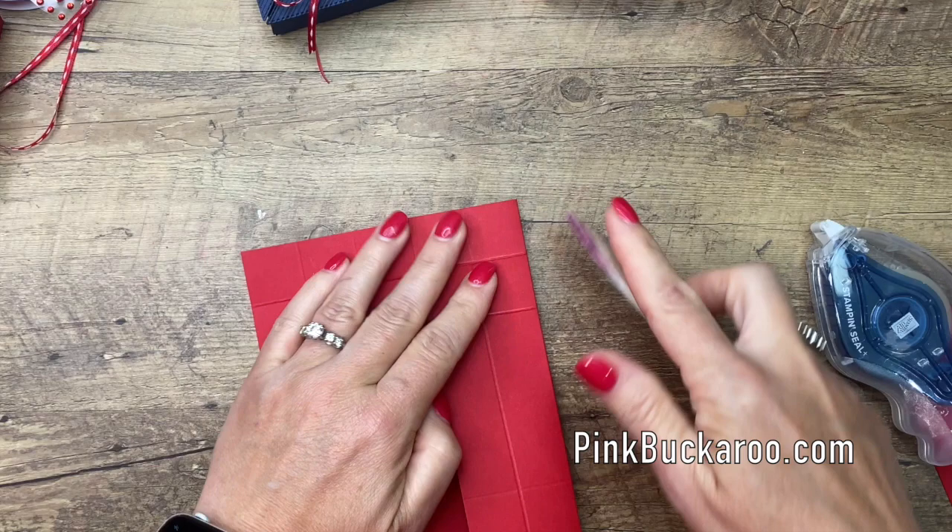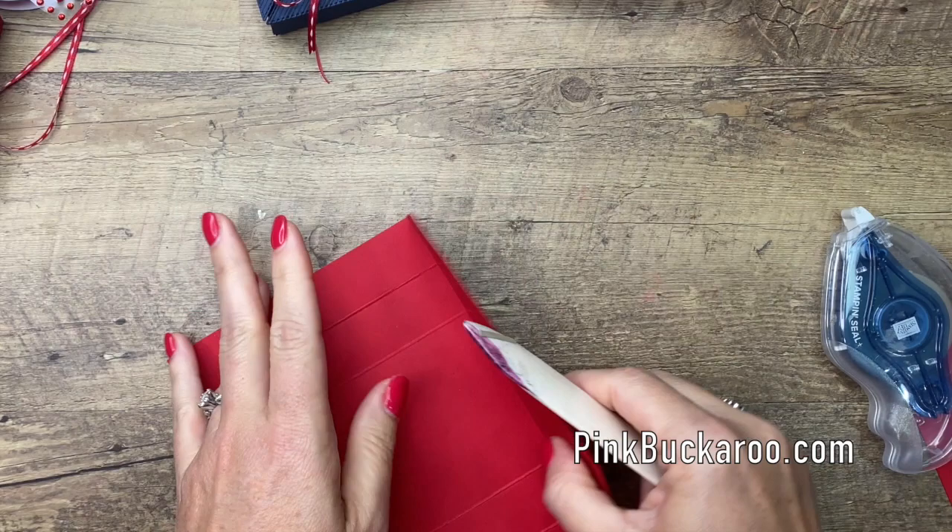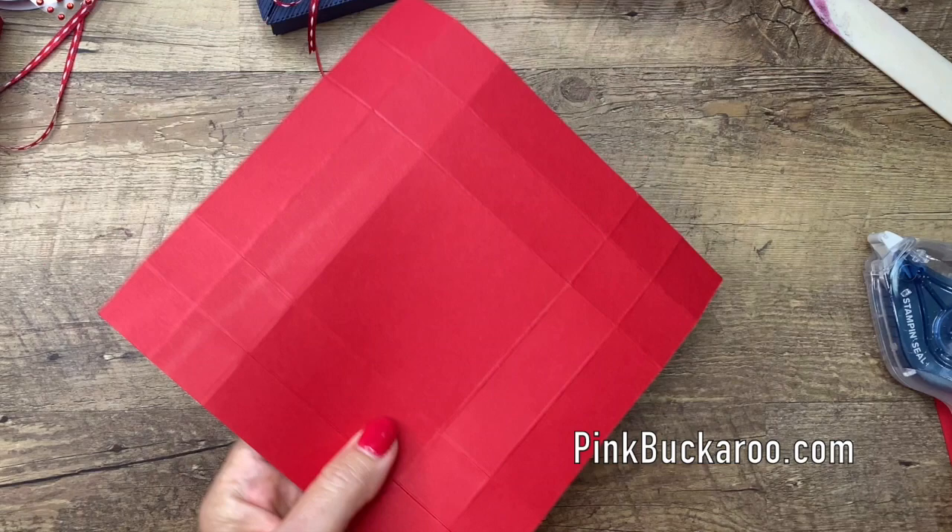I think these are fun Fourth of July party favors. I bought those red, white, and blue M&Ms without knowing what I was going to do with them, but I just knew they were so cute, and I came home and decided to make this box. Now we're going to cut out the tabs on this piece.